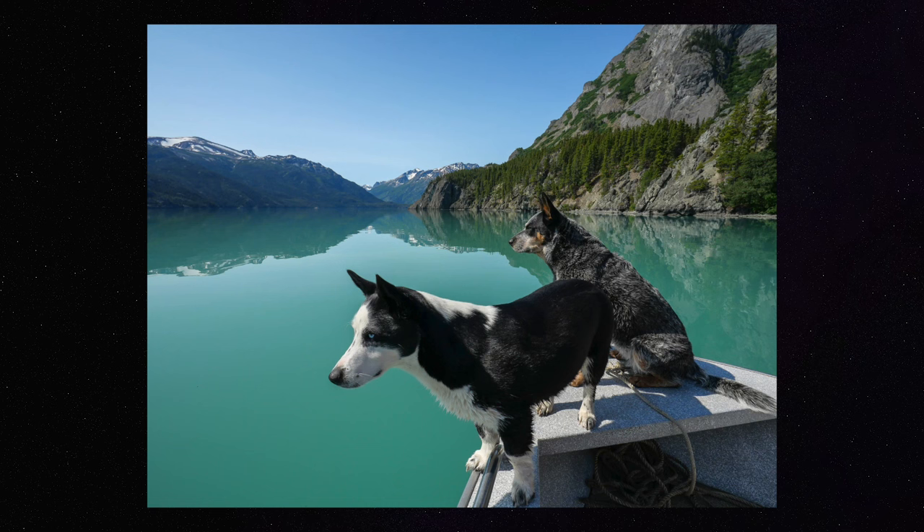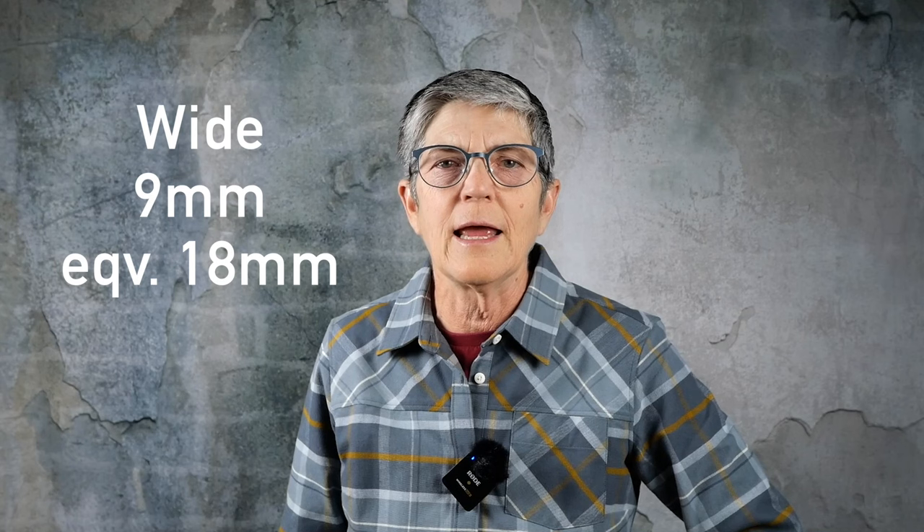Here are some specs of this lens. It's super fast at f1.7, so great for low light situations. At nine millimeters on micro four thirds you get an 18 millimeter full frame equivalent. This lens is nice and light at 130 grams, and it has a super simple design with only a manual focus ring — nothing else.